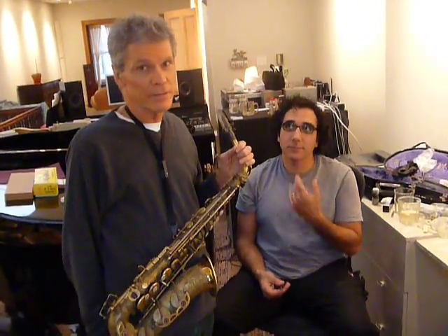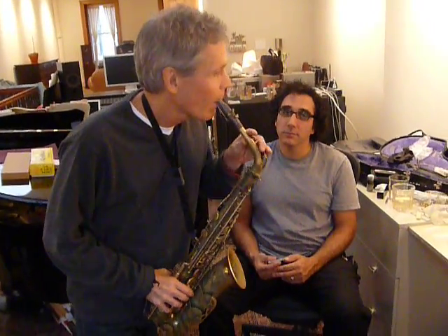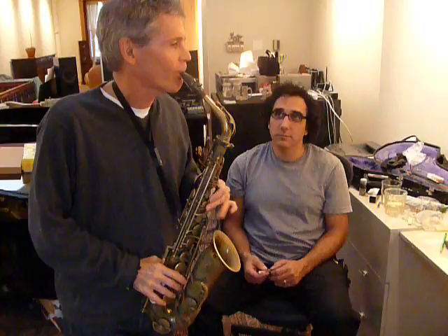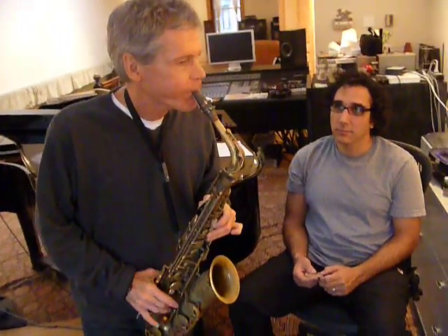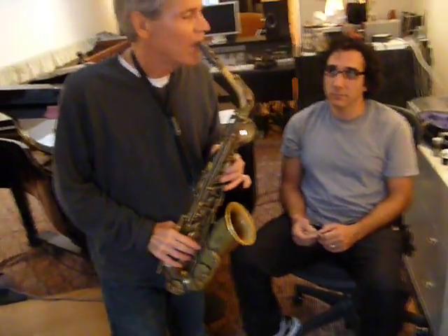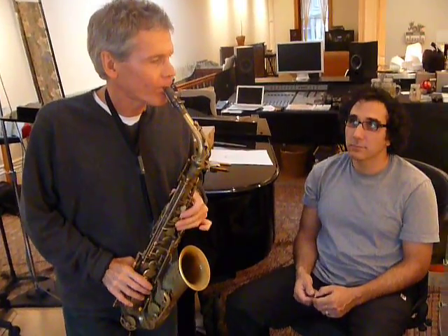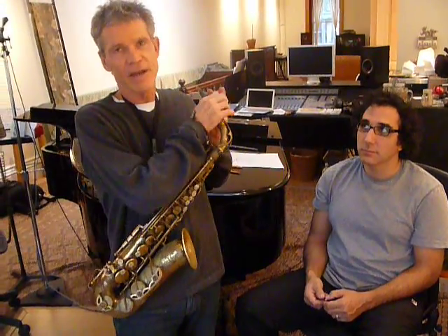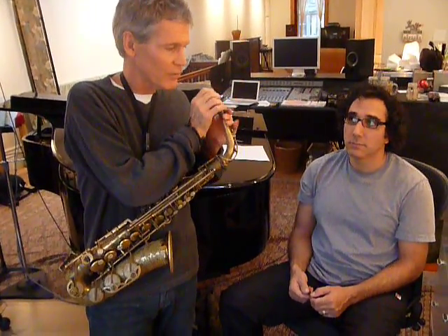I got a reed here that's basically not playing. I'm going to try to demonstrate what's possible with a reed geek. I got a read that's kind of... under ordinary circumstances I would throw this reed away, because it just ain't happening.